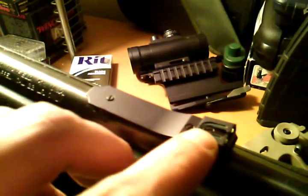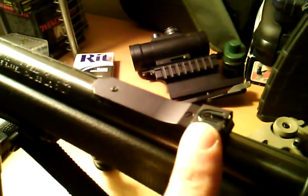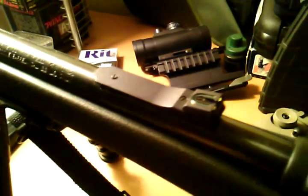It's fully adjustable for height and windage. There's a screw right there for height and one for windage right there. You can move these dots left and right.